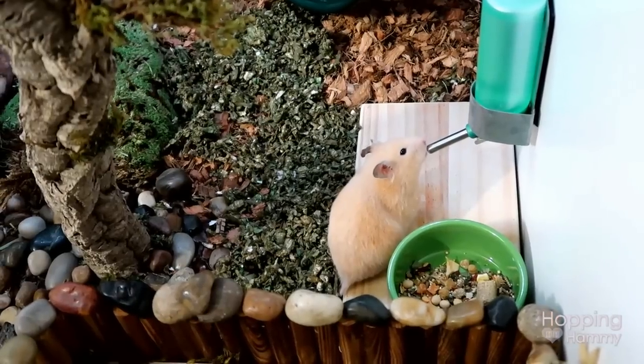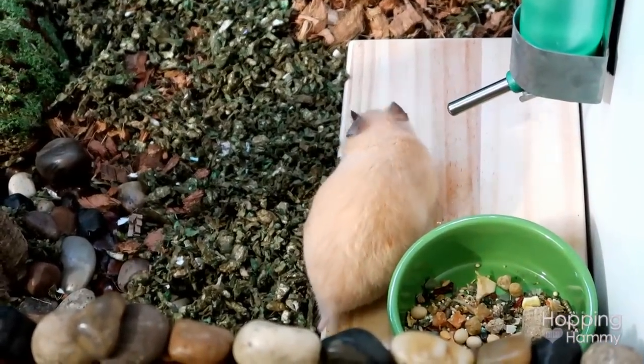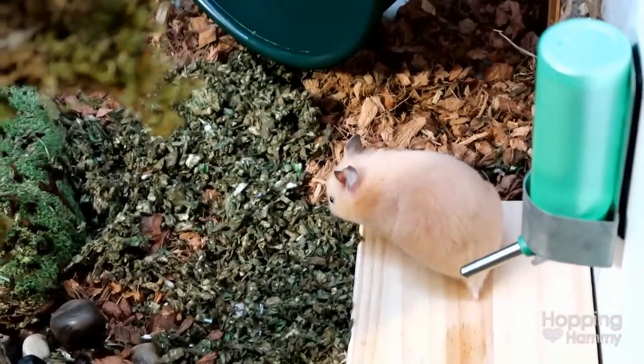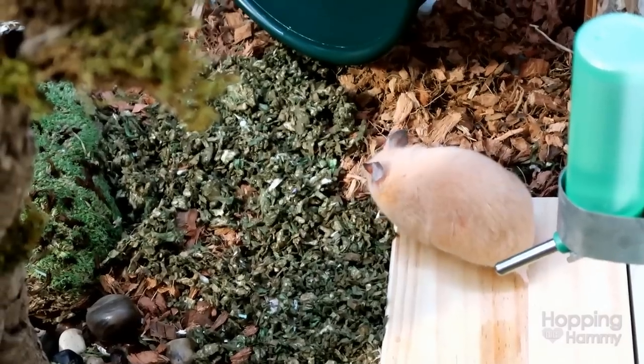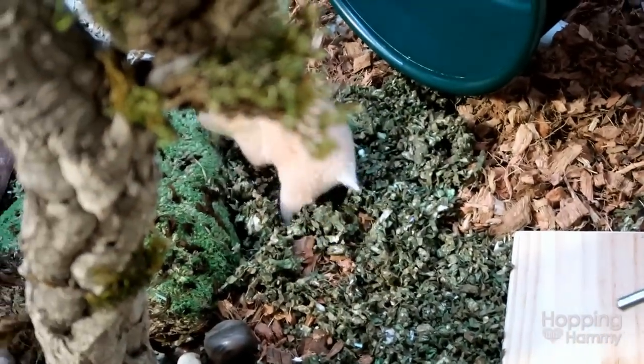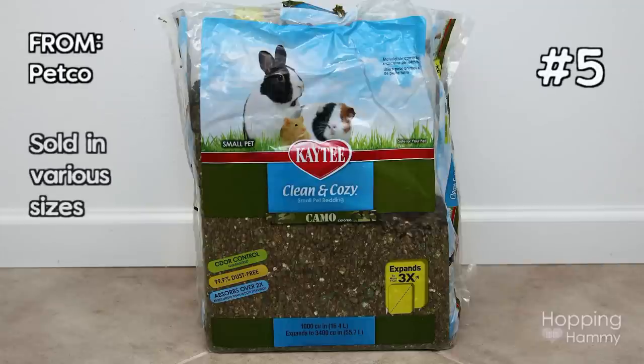The bedding in front of the wheel is KT Clean and Cozy. It is extremely soft and it also holds burrows very well. Kashi doesn't burrow in that section, but it is soft so I like to put it there for when she steps off of the wheel. This is the camo color.